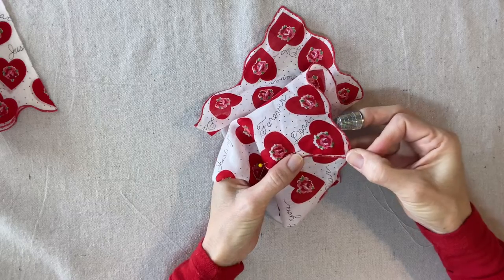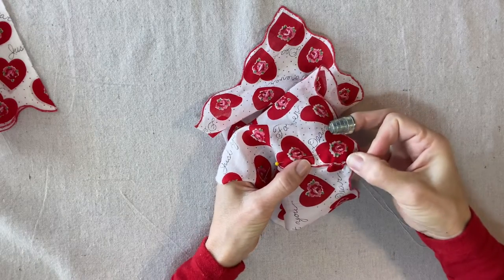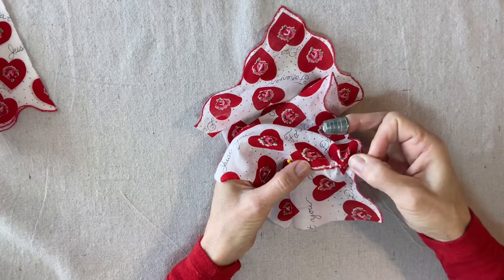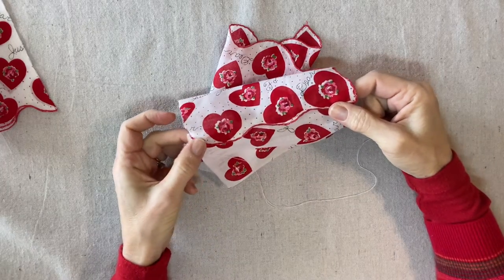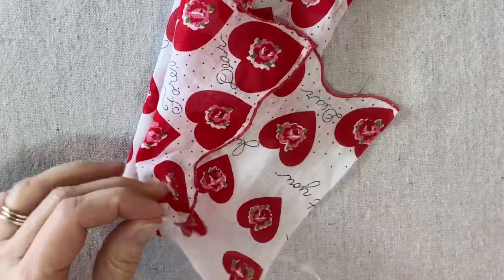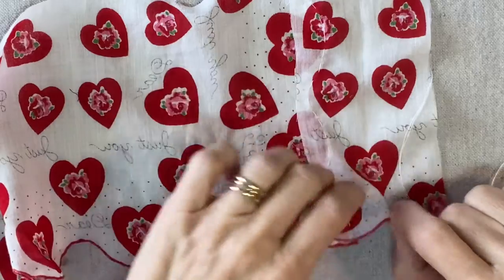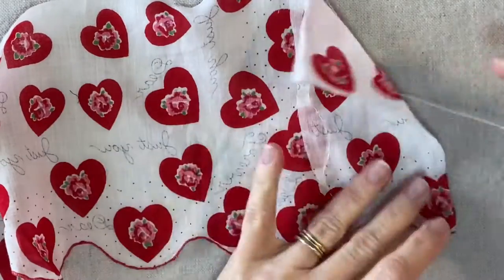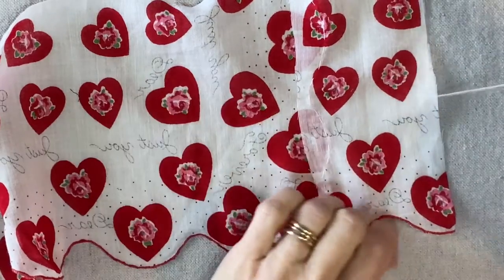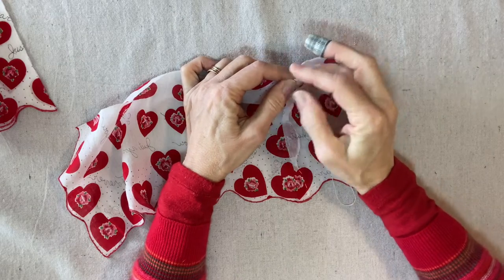You will match your thread to your handkerchief, and if you don't have a scalloped edge you can just sew this on your machine. This seam is finished and I'm going to secure my thread on the back. Right here where the scallop comes in it's about a quarter of an inch, and of course where it scallops out it's a little bit wider. I'm going to overlap the other side and stitch that side as well by hand.